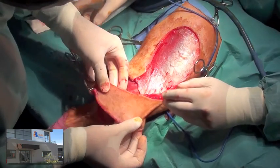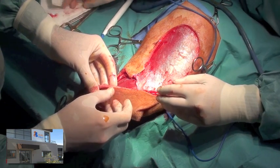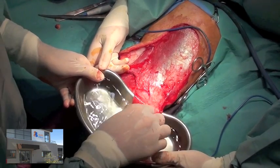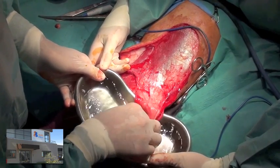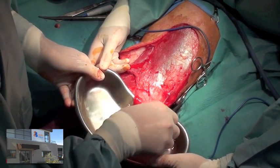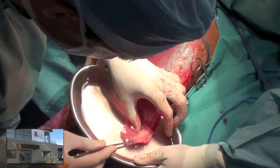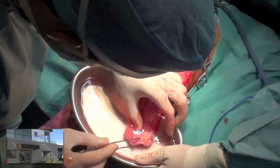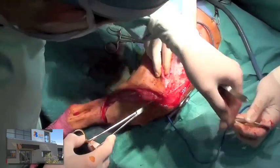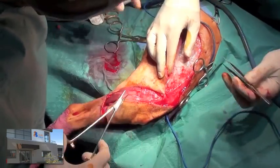The flap is then moved into the recipient site to confirm that adequate coverage will be provided. It was soaked in warm saline with lidocaine added in order to cause vasodilation. After this was performed, we could see that the edges of the flap started bleeding. Closure was performed in two layers using 3-0 PDS in a simple continuous pattern.